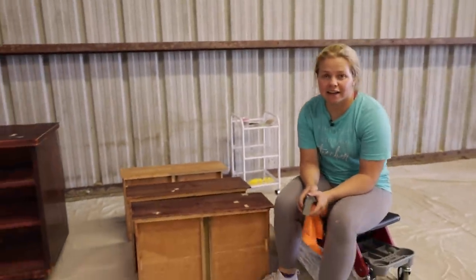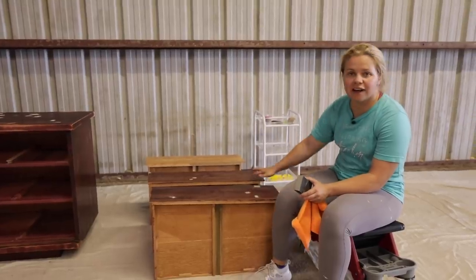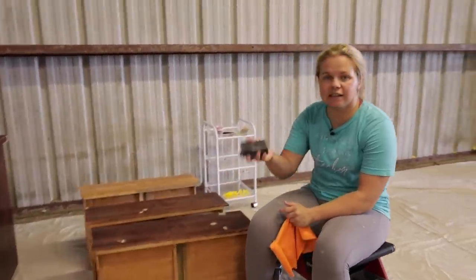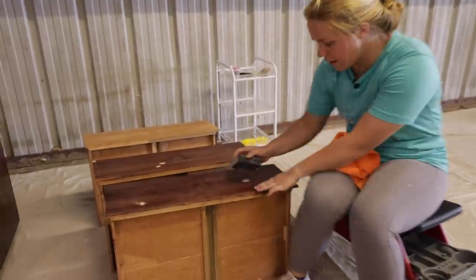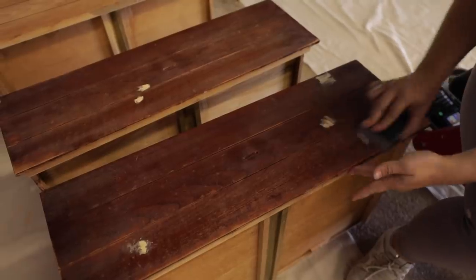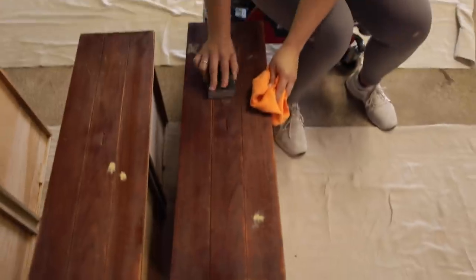The wood filler has had a little bit of time to dry and it's all turned to that natural color, so we know it's dry. I'm just going to take a sanding block and go ahead and sand that all down so that everything is flush, and then wipe back with a microfiber cloth.